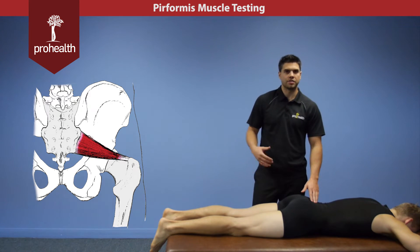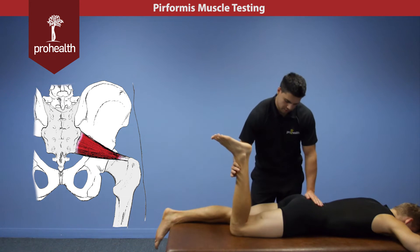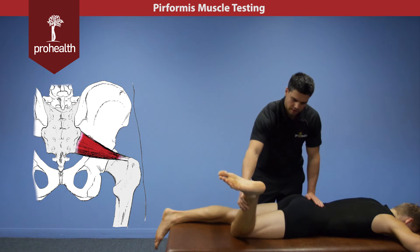For the piriformis muscle test, it's actually very similar to a HIBS test position. The HIBS test takes the muscle and puts it to full length right there.